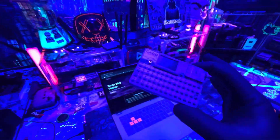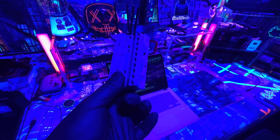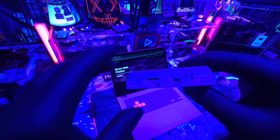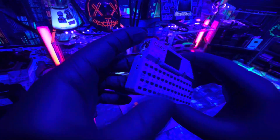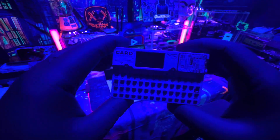We finally got the M5 Card Computer in the studio. It's been a while — I had a lot of issues getting one of these, and at one point it got lost on Amazon. These devices range between $30 to $50 depending on where you get it, and this could be a Flipper Zero replacement if you're looking into getting a pen testing multi-tool. It's not like that right out of the box though.